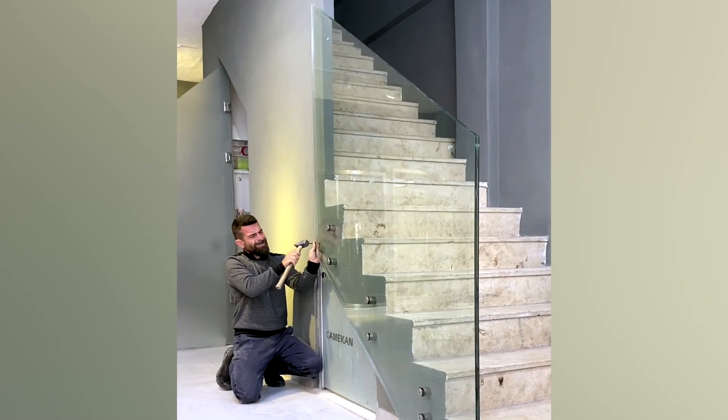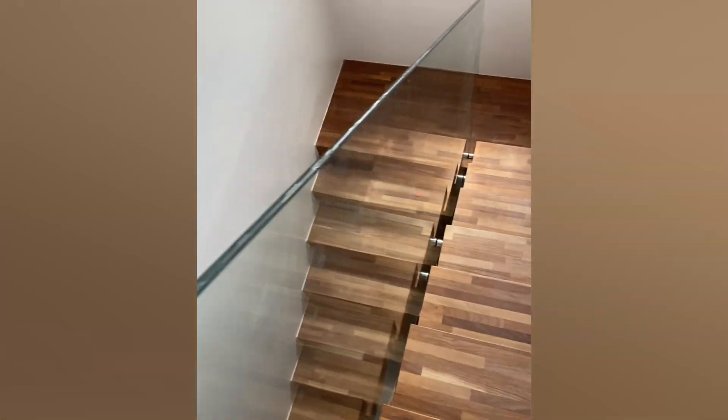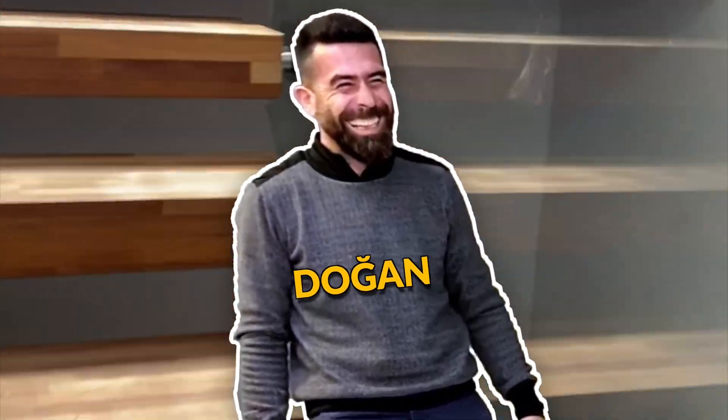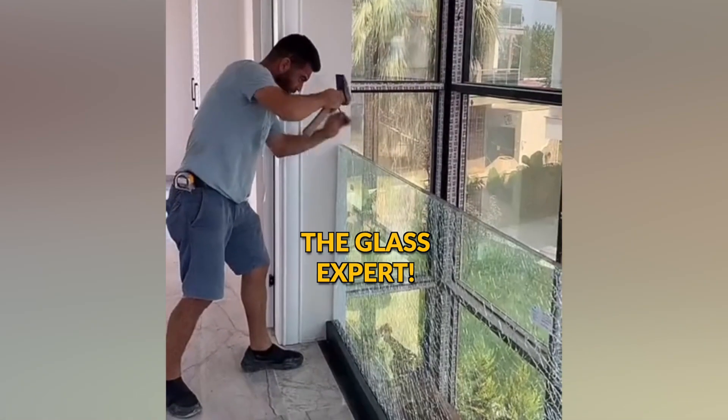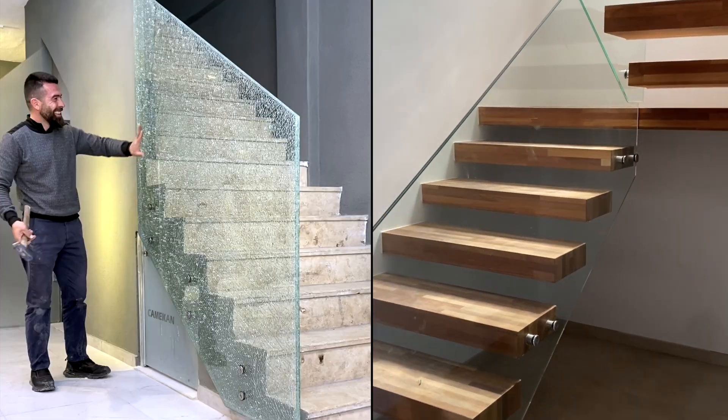Broken glass or not broken glass? This is Doan, the glass expert. Many people like his design of broken tempered glass staircases, but he also makes not broken tempered glass staircases that many people prefer. Which team are you?